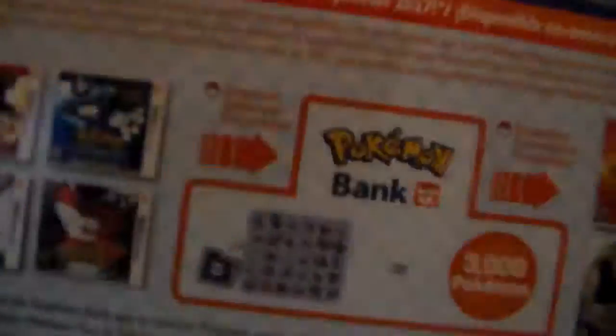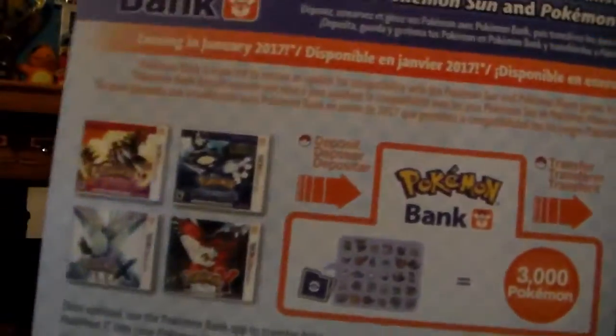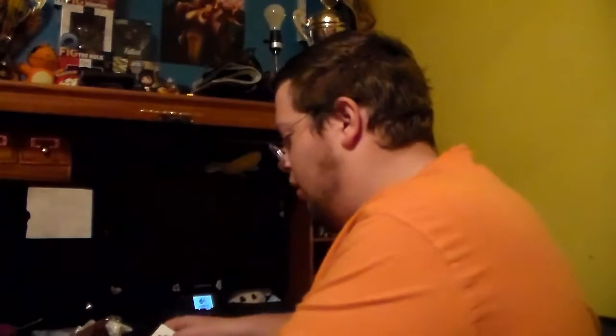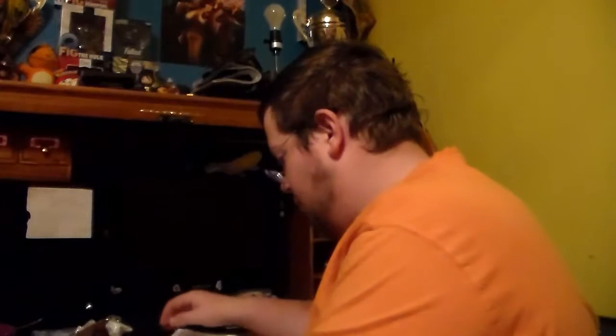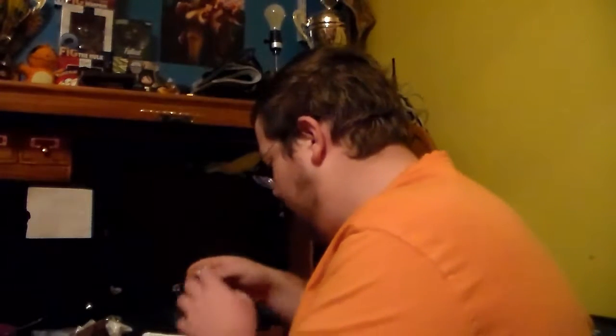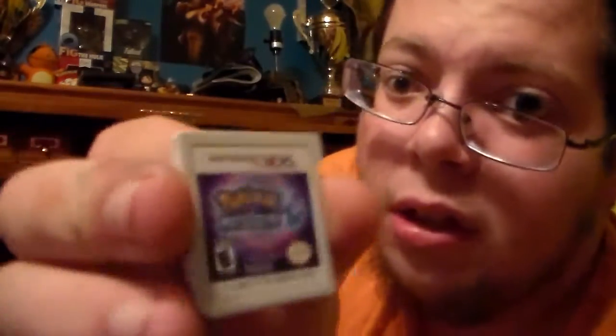On the back, if you have Pokemon Bank, you can transfer all your Pokemon from Omega Ruby, Alpha Sapphire, X and Y to Pokemon Sun and Moon. But I would have to buy another one-year subscription, which is like five bucks or so, and I don't have that on the eShop. I don't really care — I'm just gonna catch all the Pokemon the legit way.